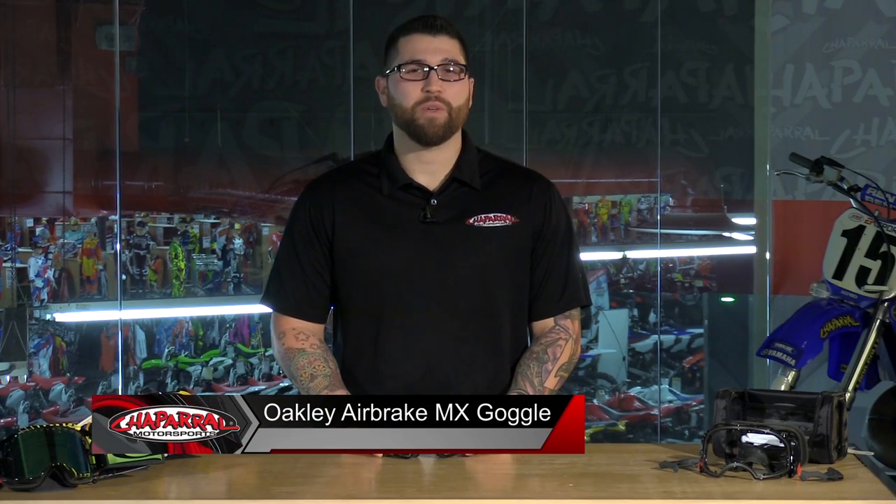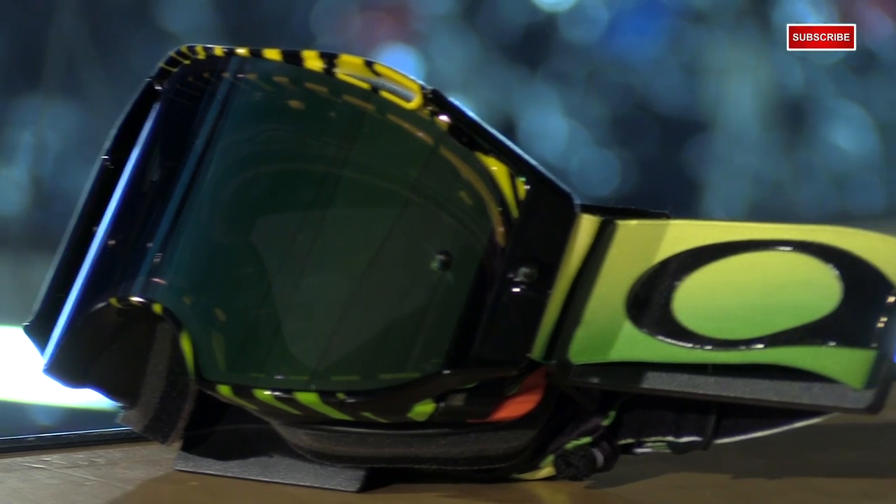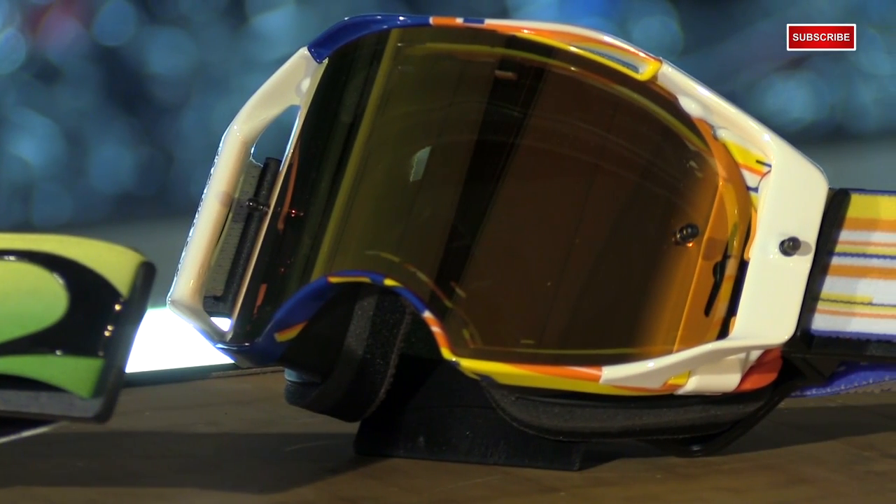I'm Matt from Chaperone Motorsports here with the Oakley Airbrake MX Goggle. There are many goggle manufacturers out there that make a good product, but I think it's undeniable that the Airbrakes are the most innovative goggle on the market. They've hit the nail on the head in so many different ways, and I think it's safe to say they are the best goggle — but that's just my take. I'm sure there are plenty out there that disagree.